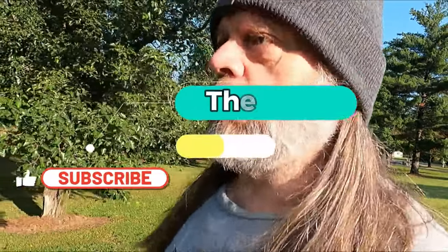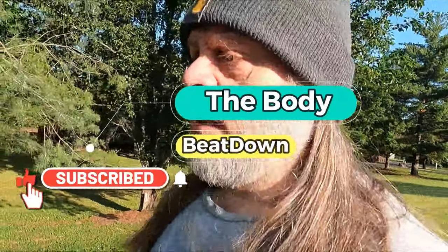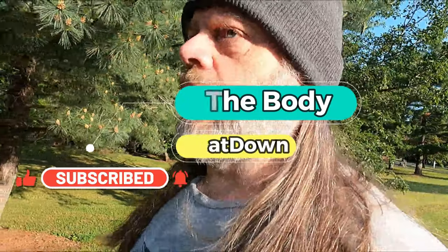Hey, how's everybody doing today? I'm doing well, thank you for asking. The Body Beat Down here, Michael. Thursday morning, fresh off the school bus. Last full day of school tomorrow - it's a half day. Doesn't really mean much to me, still got to run normal routes. I don't know why the kids get out early, but whatever.